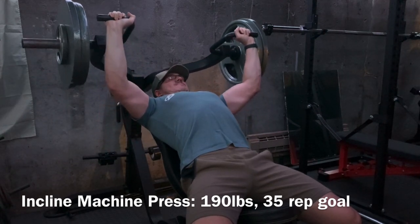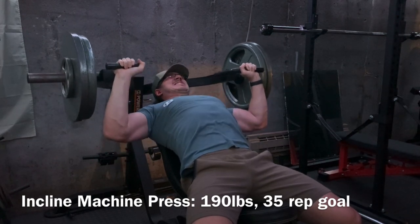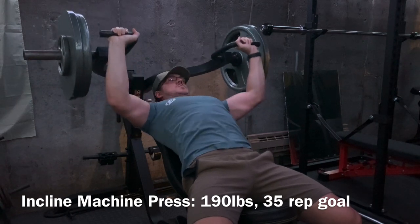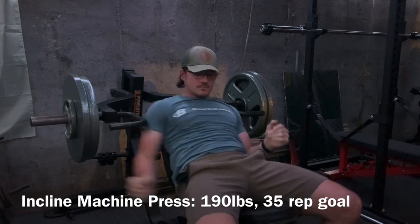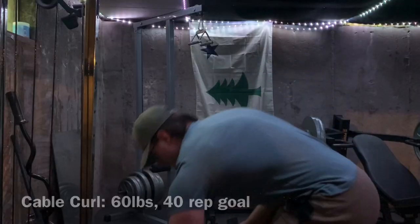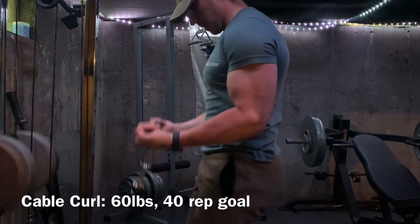Right now, in this session, I'm using primarily high stimulus and low fatigue movements. If I'm doing three fatiguing movements for each muscle group on three separate days of the week, it's going to impact my recovery, and I'm not going to be able to keep progressing in the gym and enjoy my training session. So each movement is going to be a little bit lower in fatigue and a little bit higher in stimulus.